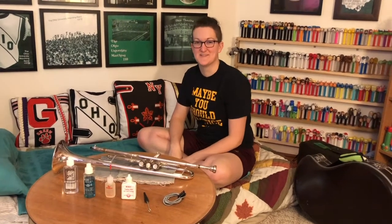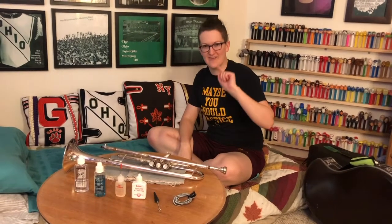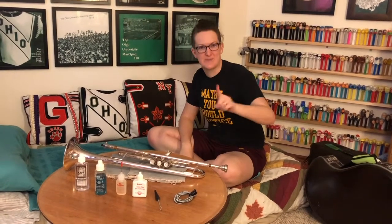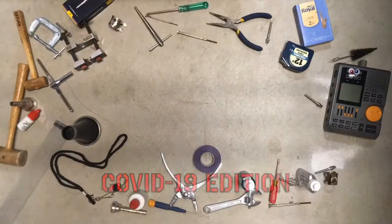Hello, welcome back to Mrs. Olsen's Wretched Repair Shop. It's been a minute! This is a COVID-19 special edition and it's going to have minimal editing, so keep your expectations nice and low. Mrs. Olsen's Wretched Repair Shop!